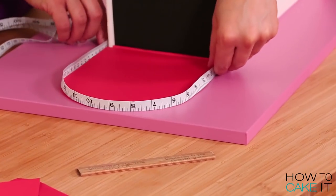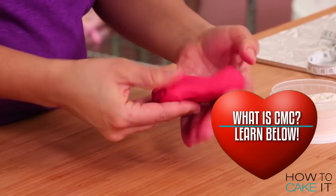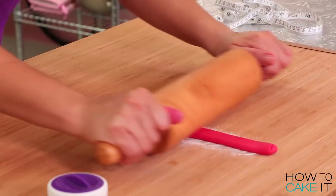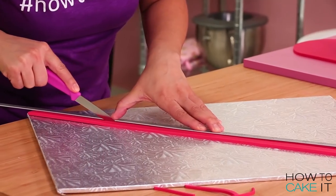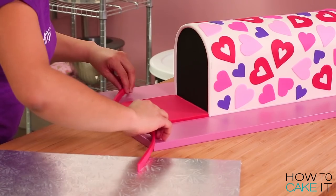To create the lip of the lid I used a little bit of CMC to stiffen it up a bit. Then I rolled myself a long band, cut it into a half inch width, and glued that around the lid of my mailbox so that it stood up.